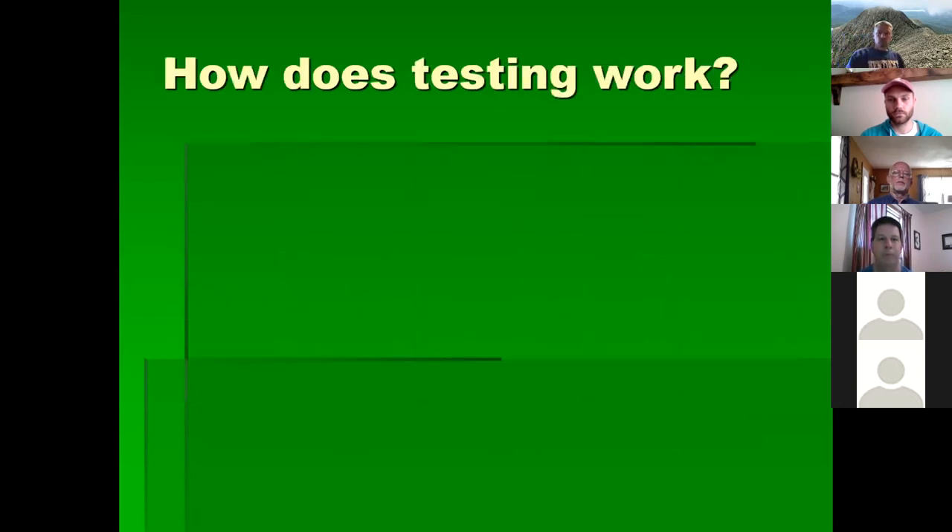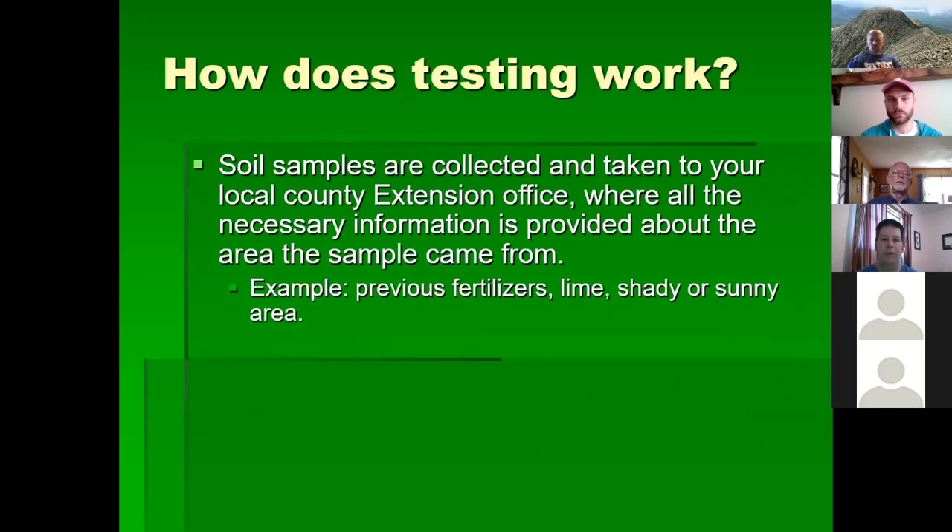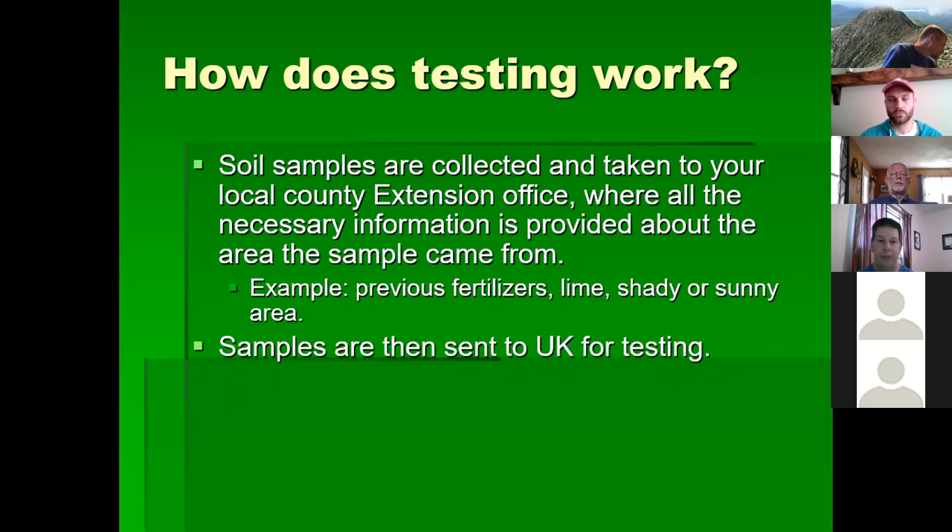How does soil testing work? You collect soil samples and take them to your extension office. You'll need to provide information such as whether it's a new food plot, the type of grass or legume you're planting, whether you've applied previous fertilizers or lime within the last year, and whether it's a shady or sunny area. Samples are sent to the University of Kentucky or Virginia Tech depending on which side of the state line you're on.